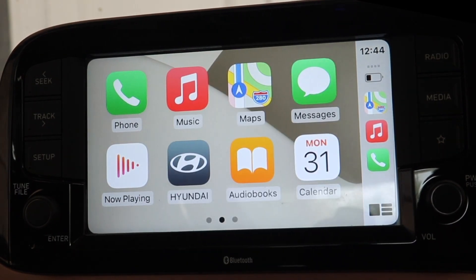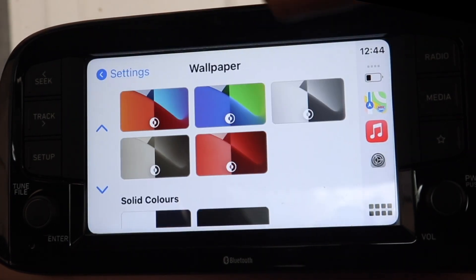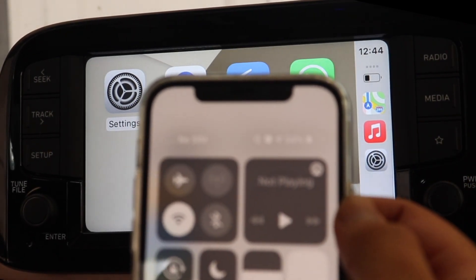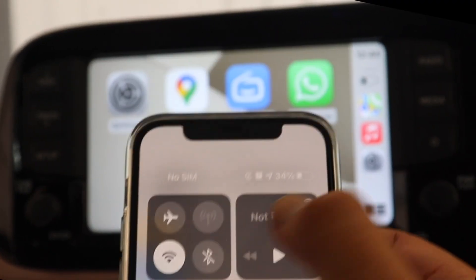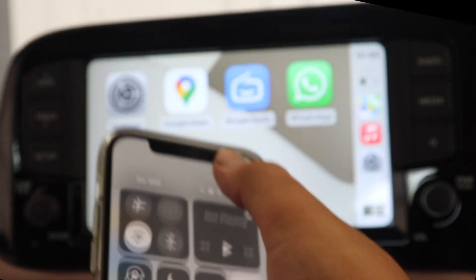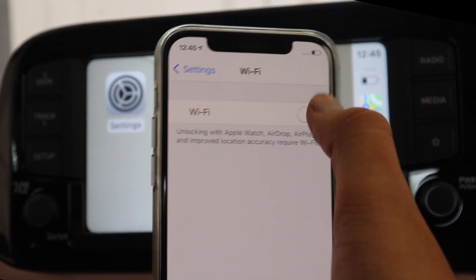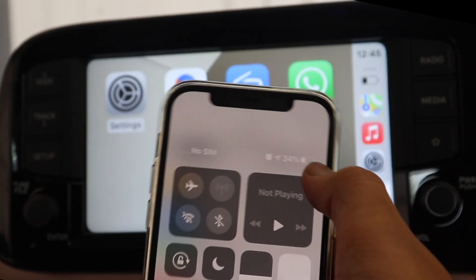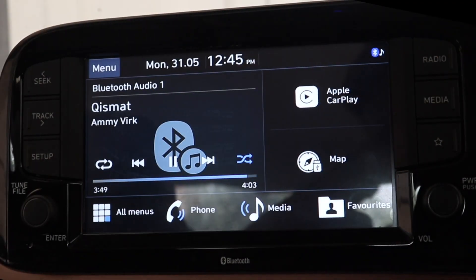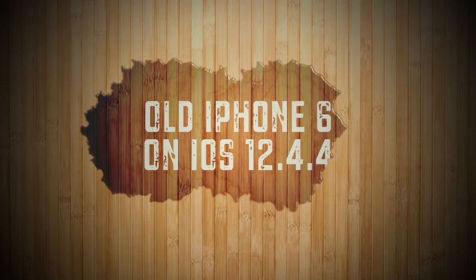I have an observation: if we turn off Bluetooth the display and CarPlay are still working. But if we turn off Wi-Fi it stops working. This suggests Bluetooth supplies the audio while Wi-Fi supplies the display. Turning off Wi-Fi here — as soon as I do it, the screen freezes, it stops working, and it comes back to the setup screen. So that seems to confirm it.